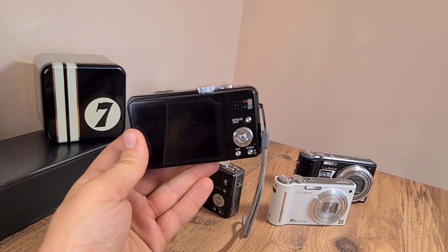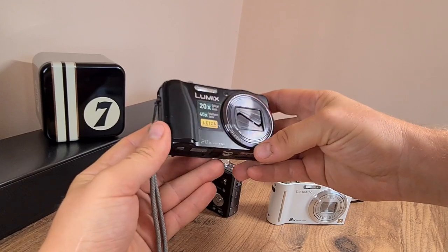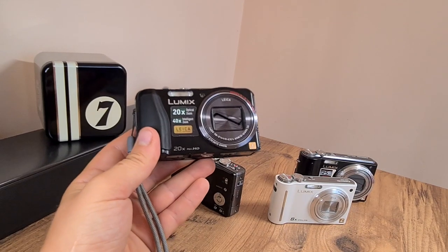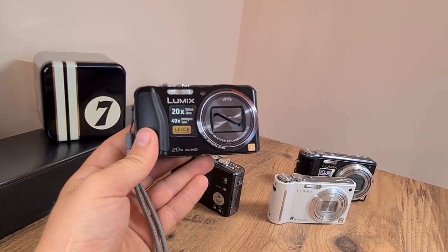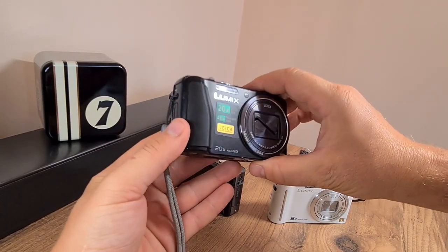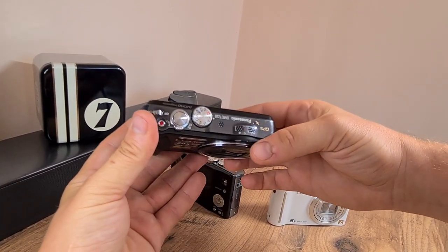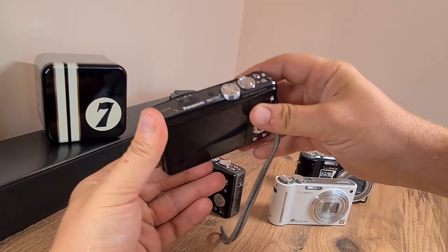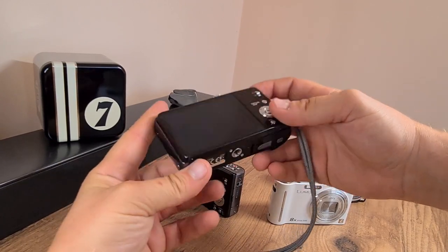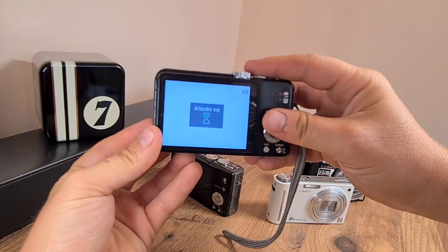It has taken me quite a lot of time to get hold of a TZ30. I don't know why that is — probably because by the time I could afford them, they weren't that relevant in terms of specs. It's just something I collect. I figured I would get this TZ30 and managed to acquire it for about 5 or 6 euros, so I figured it's worth the risk. But sadly, it's not really. Have a look — it turns on, but...